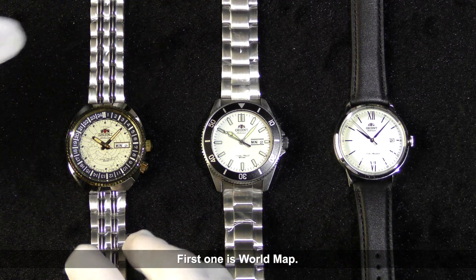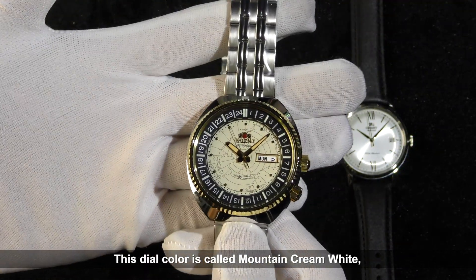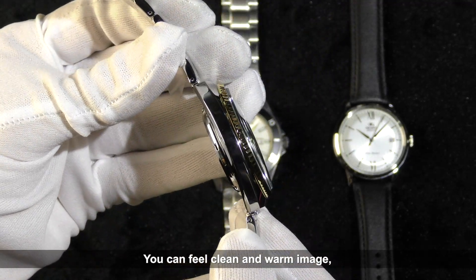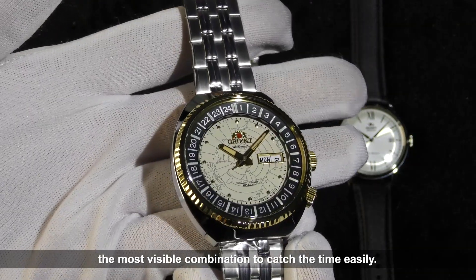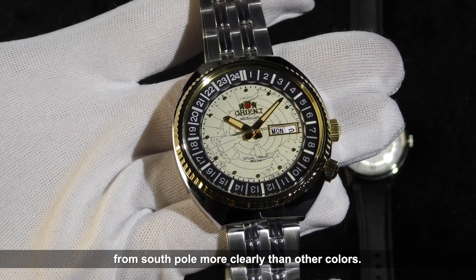First, the World Map. Please look at the details. This dial color is called Mountain Cream White, evoking images of land and mountain, giving you a clean and warm impression. This white dial with gold hands is the most visible combination for catching the time easily. You can also see the deformed map from the South Pole more clearly than with other colors.